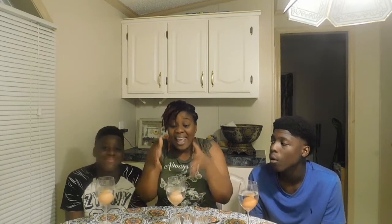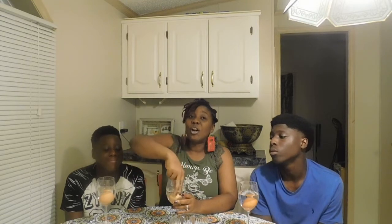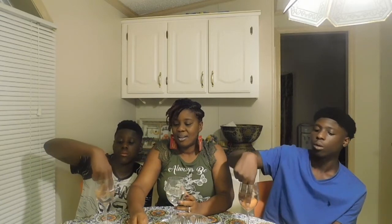So let's see what would happen if we add salt in the water. The egg sank to the bottom of the water because the water is more dense than the egg. So what we're gonna do is remove the egg and put it on the table.